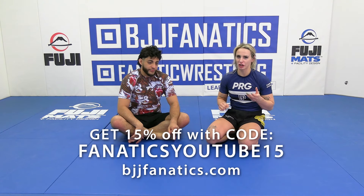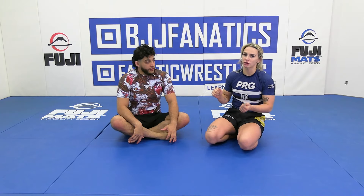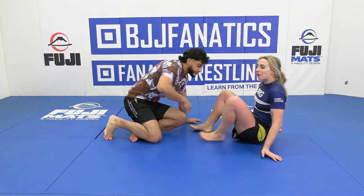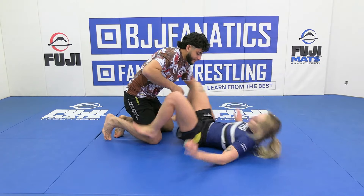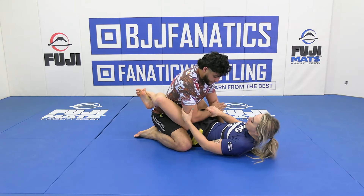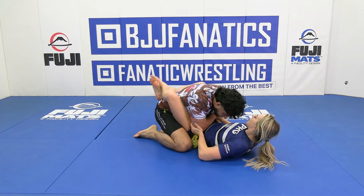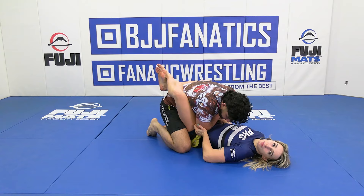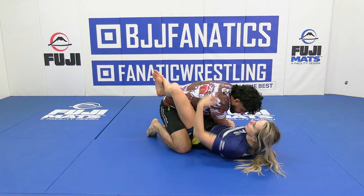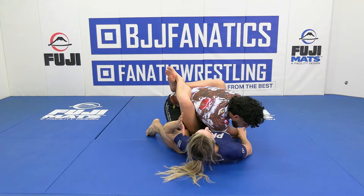Now, off of that arm drag, we're going to look at when our partner is bearing down even more and we can't even get an angle off of the arm drag. So from the closed guard, we're going to get our arm drag grips where we have the wrist control, where we have the elbow, and we've tried to pull it across, but our partner is now driving heavy as an early response to this position. Maybe I can bump here and get it across a little bit, but I'm still fairly square to my partner — I couldn't get this really nice angle.